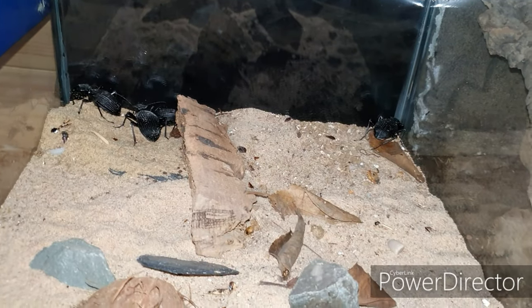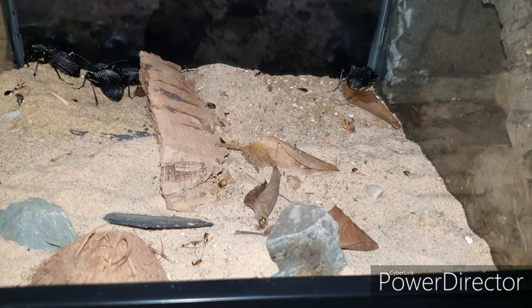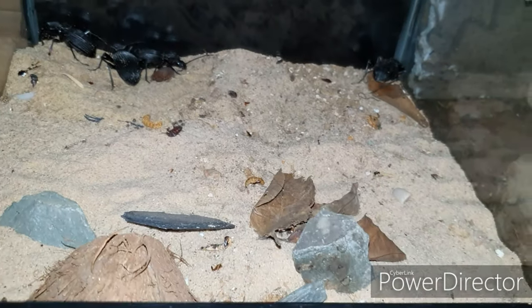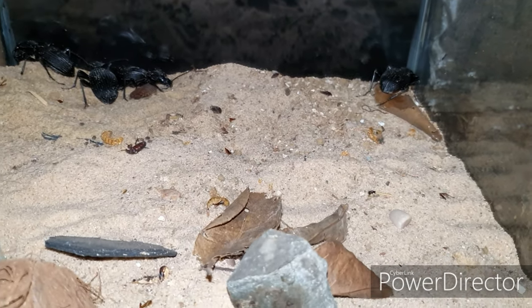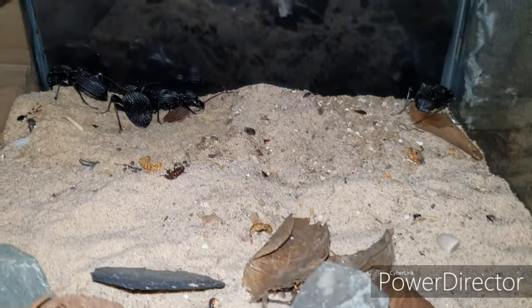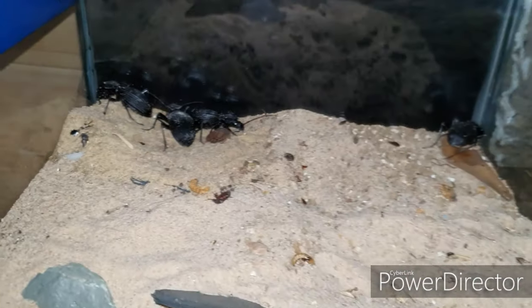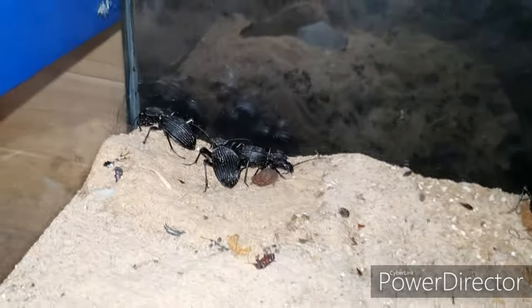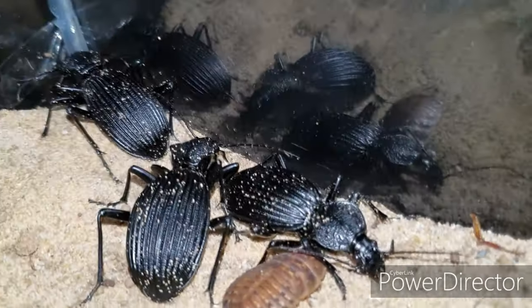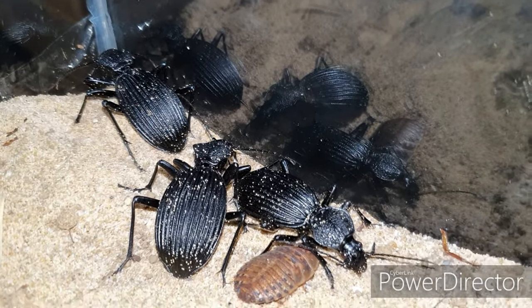The first enclosure I've been making up — I've literally just took some pieces of wood out. This is going to be my enclosure build. These beetles will be going soon anyway because they are for sale on the website, but I might as well do their enclosure up now and make it look really nice. I've got to remove everything out of it, including the beetles themselves, because I'm going to be doing a lot of DIY in there.